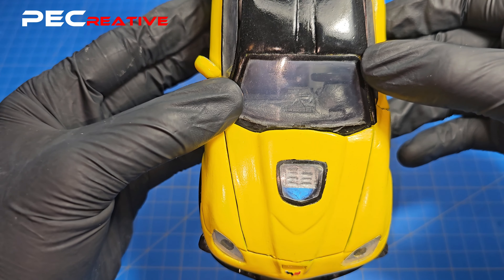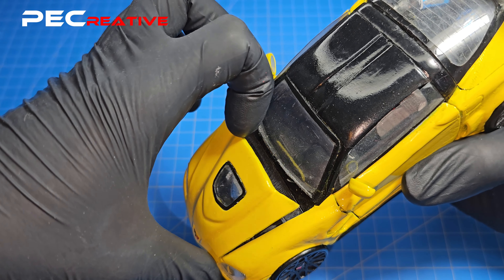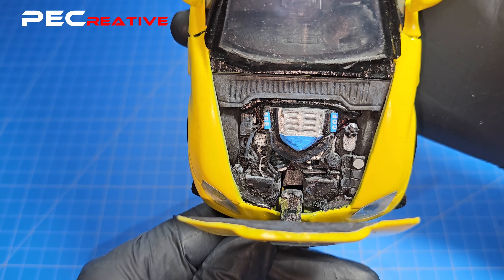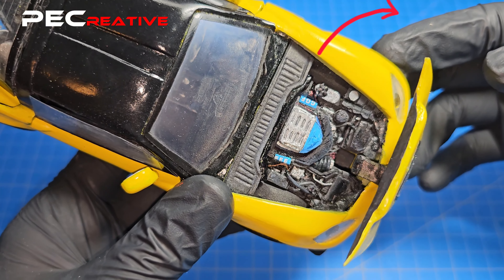After everything is in place, we have a complete model with a full engine bay view. If you are interested in seeing the full 43-minute video building process of this project, check out the link above.